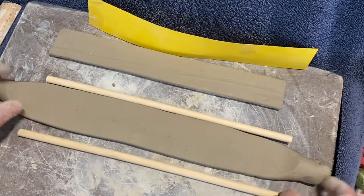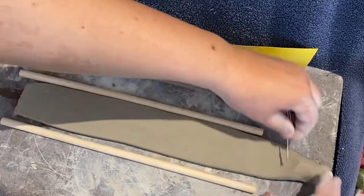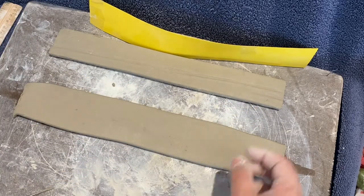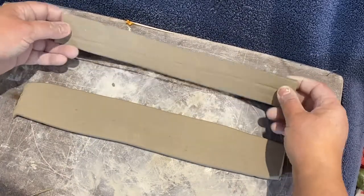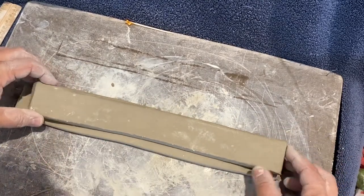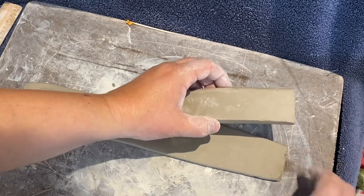It looks like I've got maybe a wider sidewall this time around than the first time, which is closer to my original plan — and that'll happen where your plan changes a little bit. For right now, I'm not going to be using my yellow cardstock template anymore. That's kind of out the window. I'm now using my initial sidewall as my template, so I've placed it on top of the new sidewall.